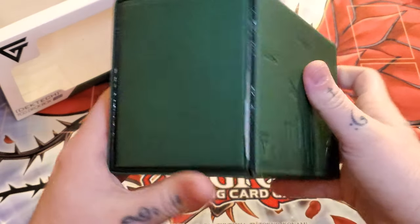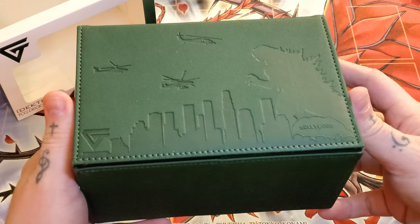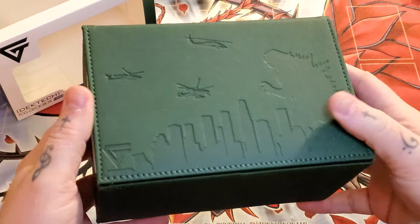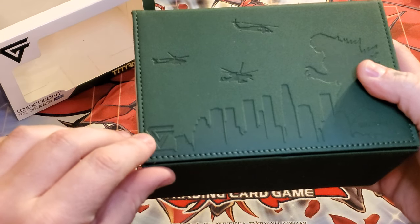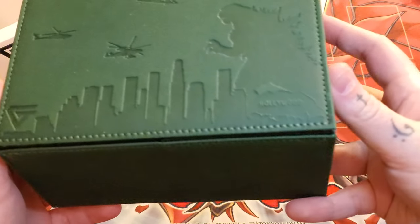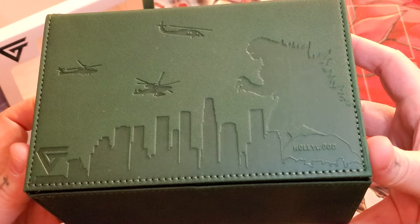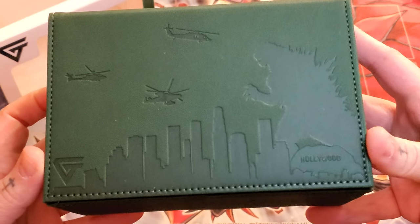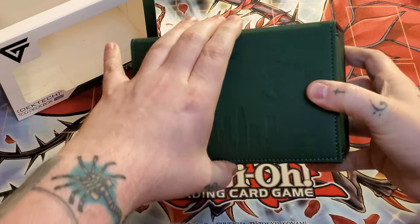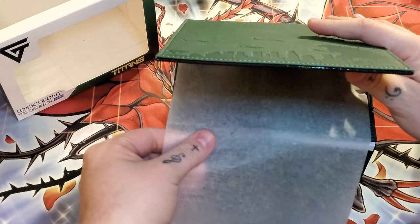It's a very nice color green actually. So as you can see on the front, the front's not too crazy — this is all embossed in. Got their logo right there. Then you got Hollywood with Godzilla and the skyscrapers and helicopters. And as per normal, it always comes with the tissue paper.